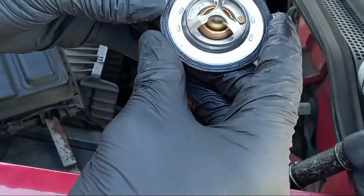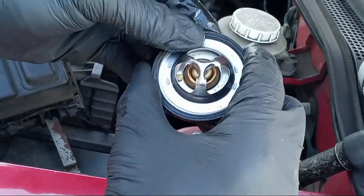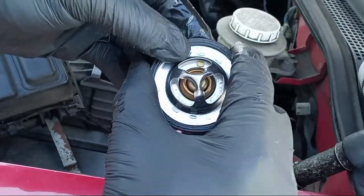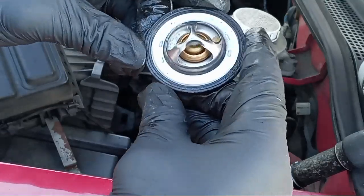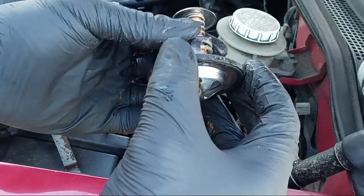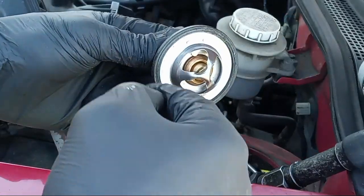Make sure you press the gasket in properly. As I said, I'm taking a chance reusing it since it's not cracked, but I would recommend you get a new gasket with your thermostat.